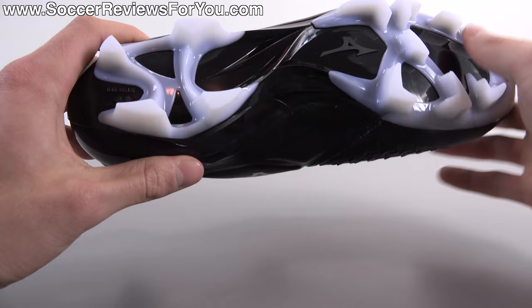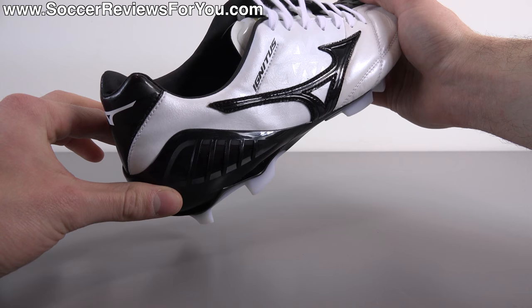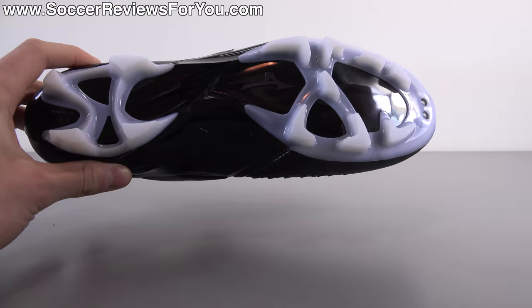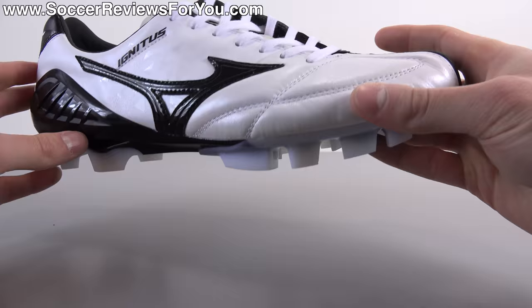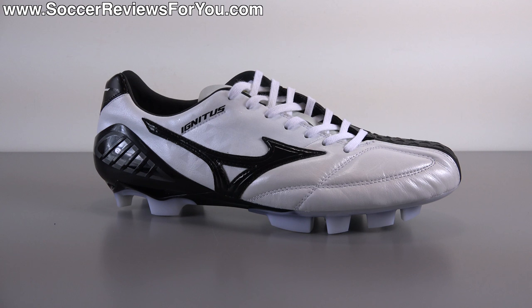In the heel there's a more standard four-stud layout — similar to what's going on with the current EVO Power 1.3 — with a slightly smaller stud at the tip of the heel, which is your main stud that plants first when striking the ball. This design was built around foot mapping and how your foot actually moves when running and striking the ball. Overall performance is very good with no complaints on firm natural grass. That's pretty much it as far as tech specs and the general differences between the Made in Japan and regular versions of the Wave Ignitus 4.